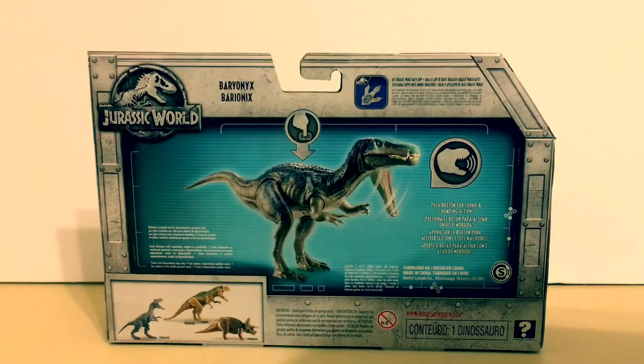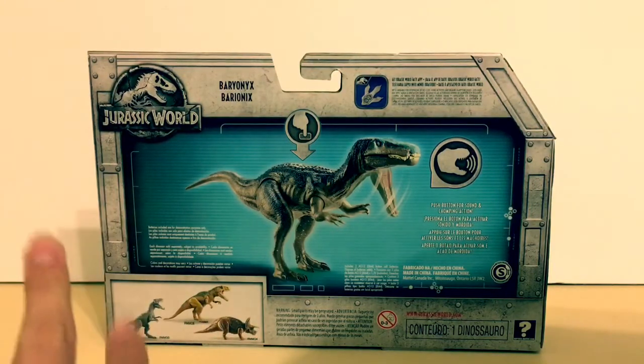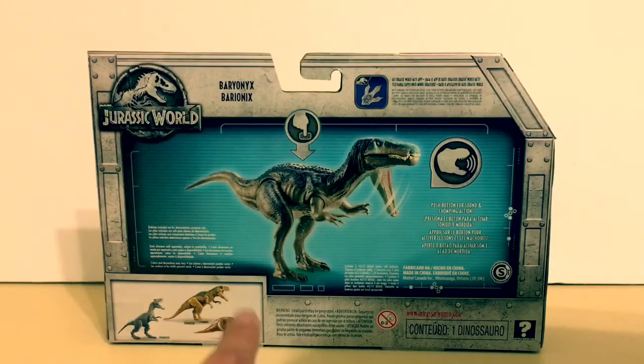The name Baryonyx appears in all the different languages — I think one of them is French, not entirely sure. Then you get the 'collect them all' section showing the Allosaurus, the Metriacanthosaurus, and the Triceratops. I have already reviewed the Allosaurus, so you can check that out on my channel.